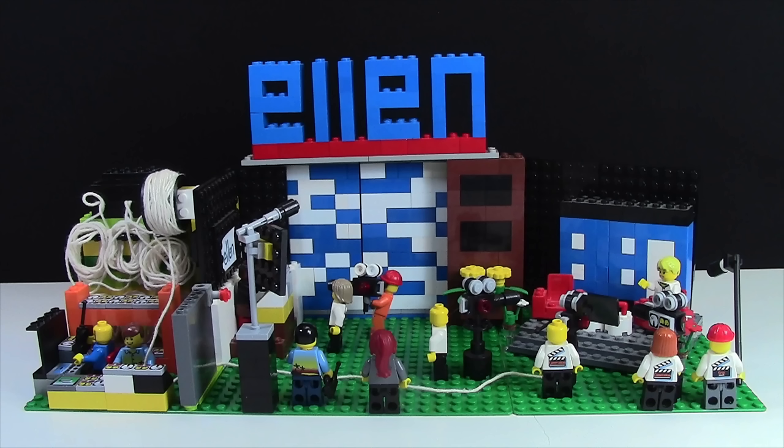Hey everybody, BrickLover18 here today with a video of one of my oldest LEGO MOCs. This is my Ellen Studio.